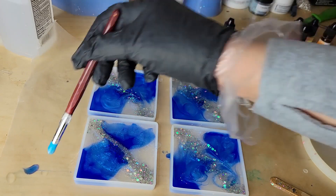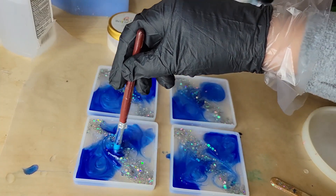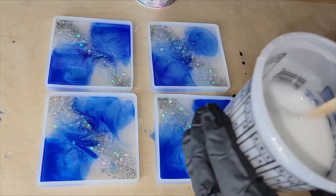That's going to be it for layer number one. I'm just going to blend everything together and then let them dry overnight. Tomorrow I'm going to go in and add a white backing layer — just filling the molds up the rest of the way with some white tinted resin.